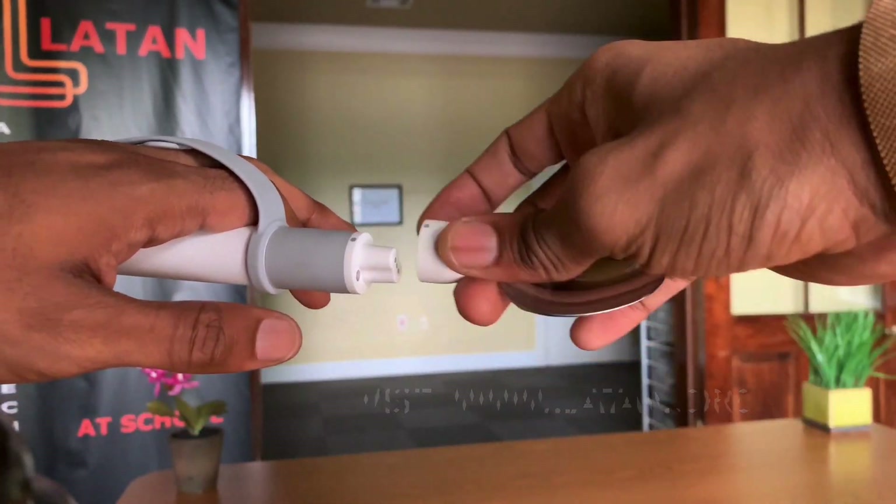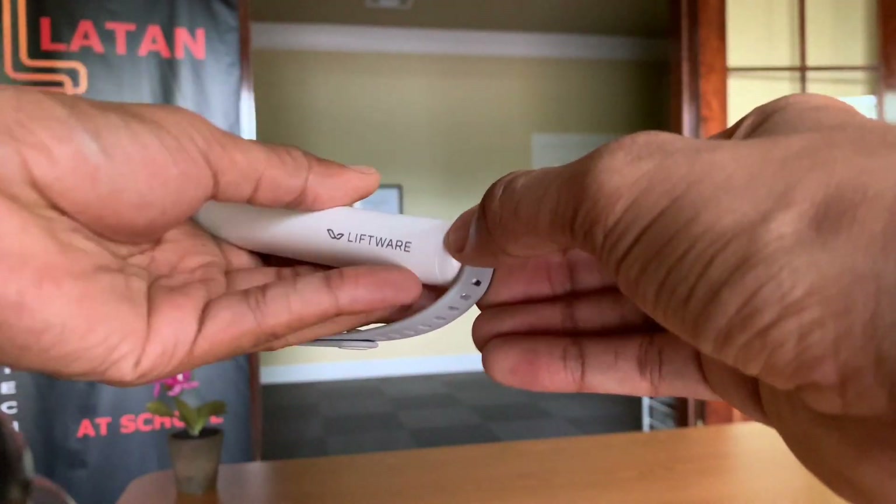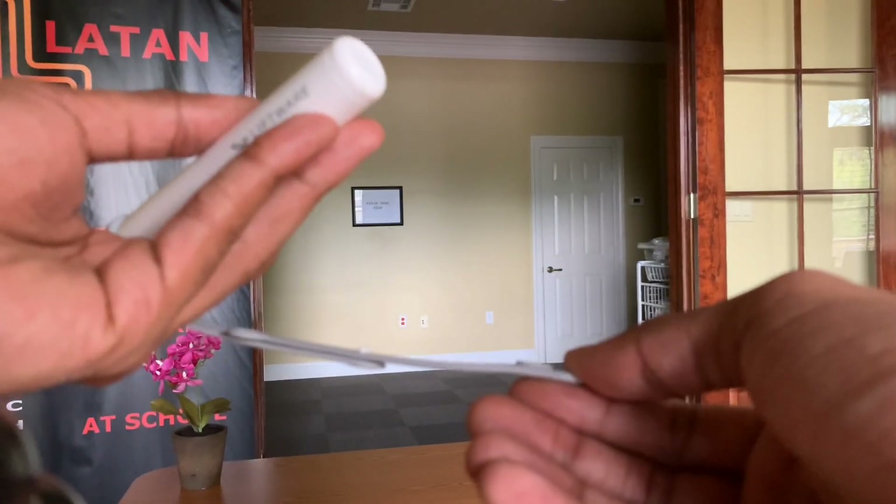The Level's utensils can be easily removed and are dishwasher friendly. The hand strap is also easily removed. It is held on by a magnet at the base of the spoon.